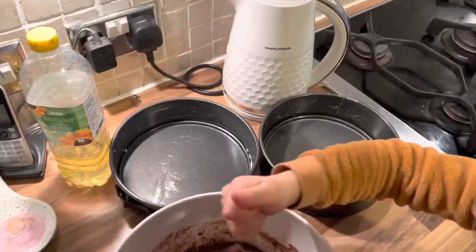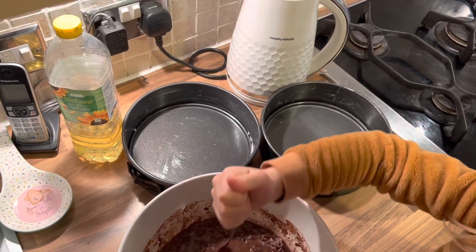And then once we've done that, we're going to put it into the greased cake tins.